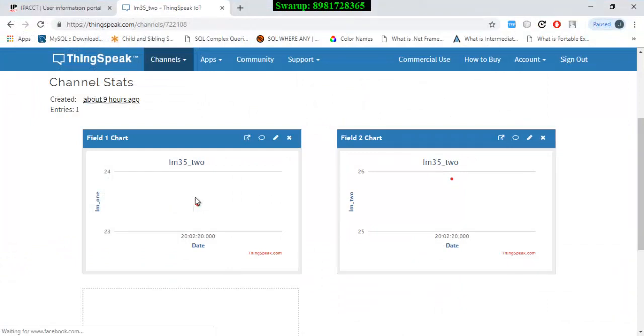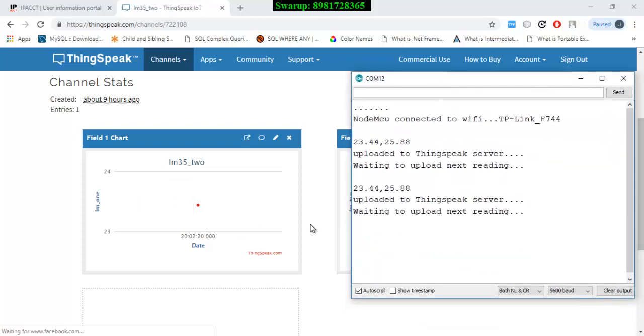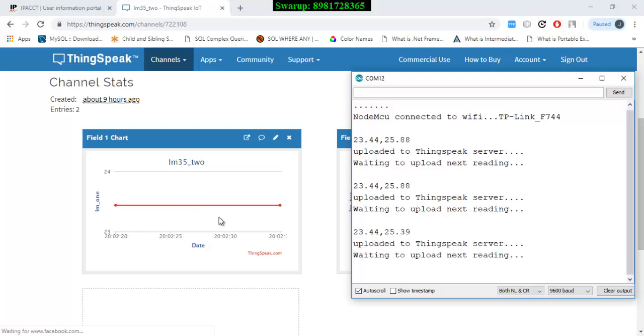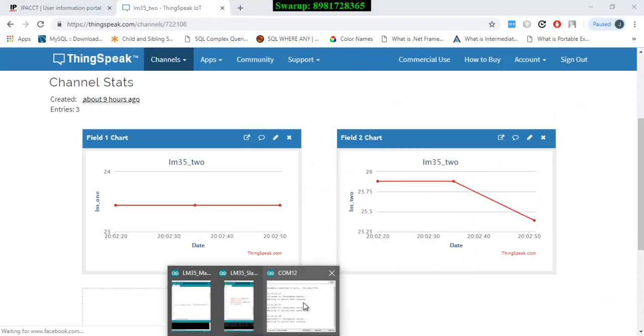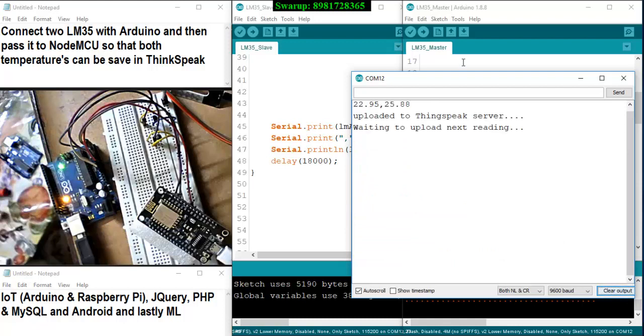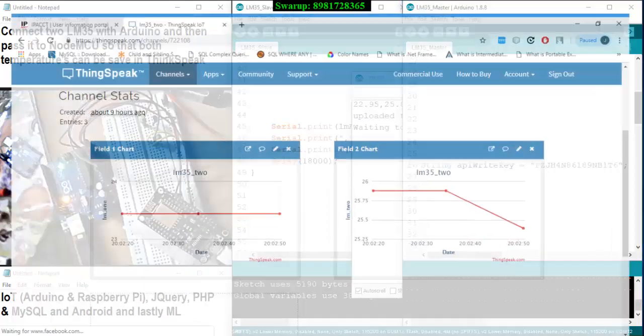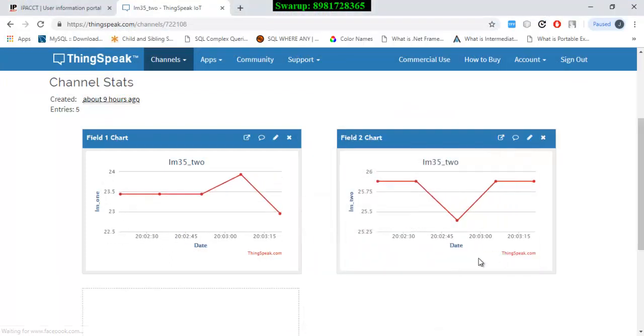The data provided by the Arduino from both LM35s has been sent to the NodeMCU successfully and it's already been uploaded to ThingSpeak. The first data shows 23.44 and 25.88, and then another data point has been uploaded. Both data points appear the same initially, showing 23.44 and 25.88, but the next data shows a slight deviation, so the graph bends slightly. You can see how multiple sensors are connected with this Arduino and how Arduino is successfully sending the data to the NodeMCU, which then populates that data into the IoT platform. The deviation is visible in the graph.